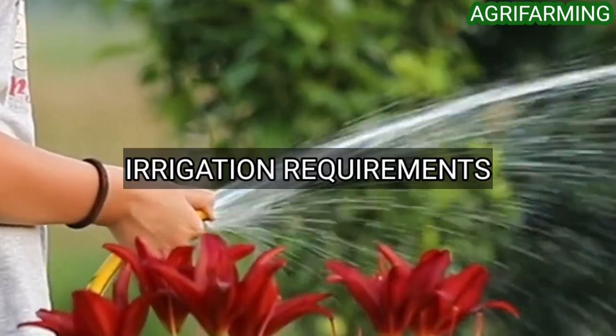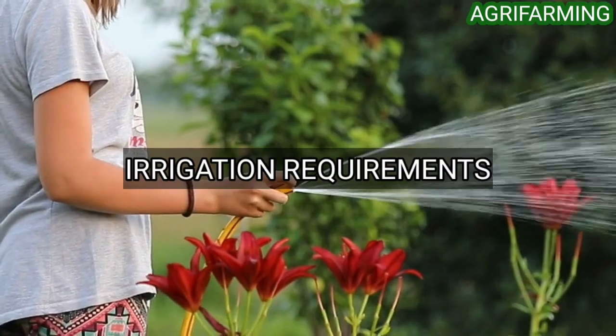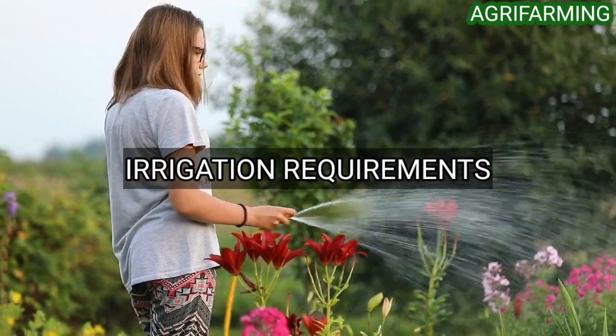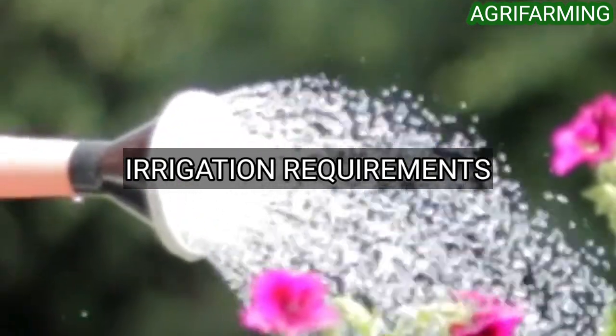Irrigation of broccoli cultivation: regardless of the size of the plantation, broccoli is a plant that requires a high input of water. However, it is important that the soil has sufficient drainage to keep it moist and free of puddles. Irrigation can be by sprinkling or drip.